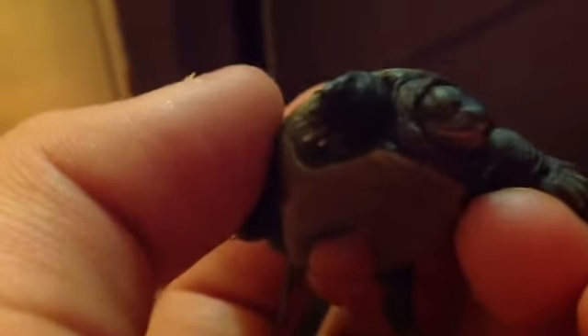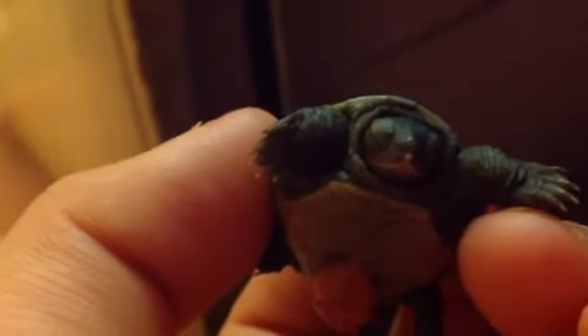Hey guys, this is an update video on my baby Diamondback. There's his little egg tooth. I found him yesterday. The yolk sac is going pretty quickly. Since it's in good focus, let's check him out.